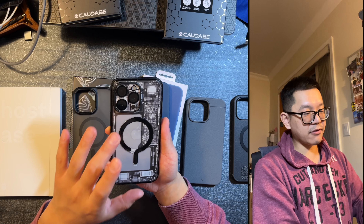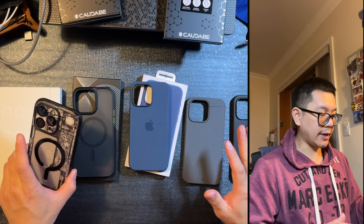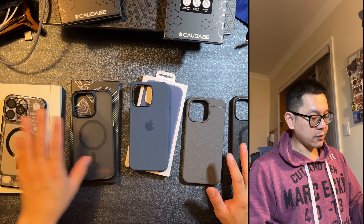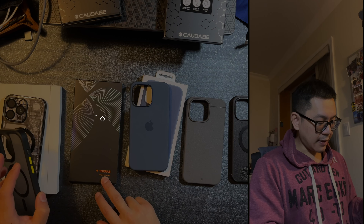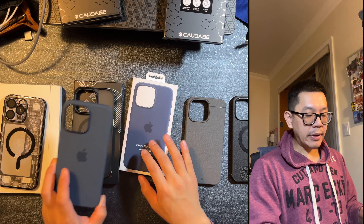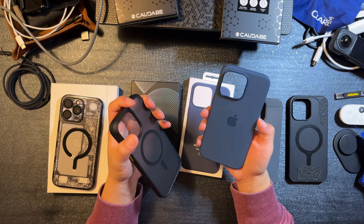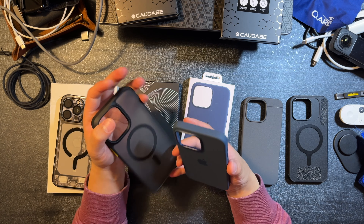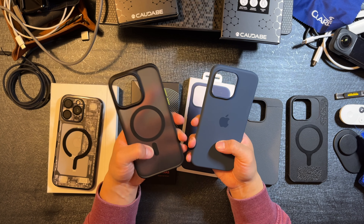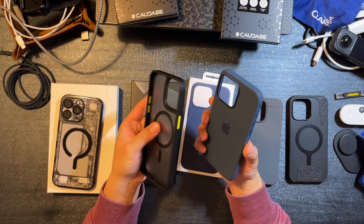Now let's compare the Ghost case to the competition. I have a couple of cases here. The second one in the lineup is the Taurus case, which is very nice. I think these two cases — the Apple OEM silicone case and the Taurus — are similar in material. Really good silicone feel. It does pick up fingerprint or grease smudges, but you can easily wipe it off. For the Taurus, it's a lot more customizable.